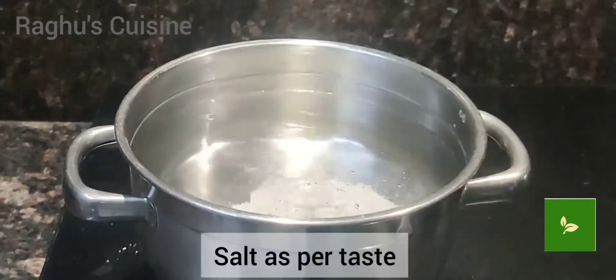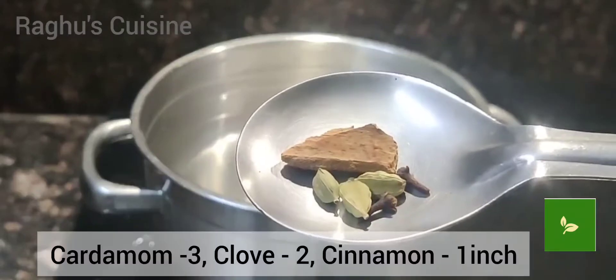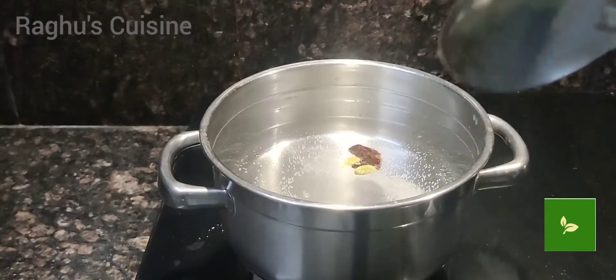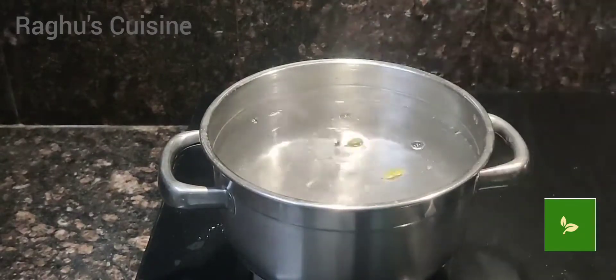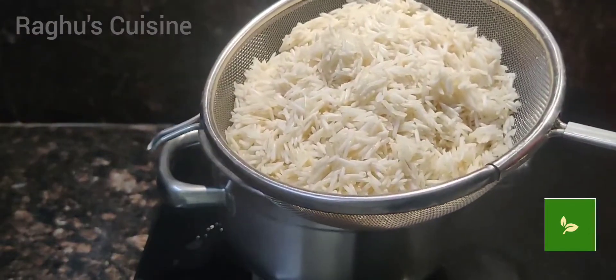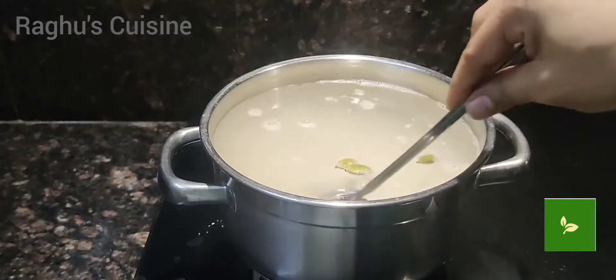In a bowl, add water, salt, and masala ingredients. Mix well once and let it boil on high flame. Now it's time to add rice which is soaked for half an hour.